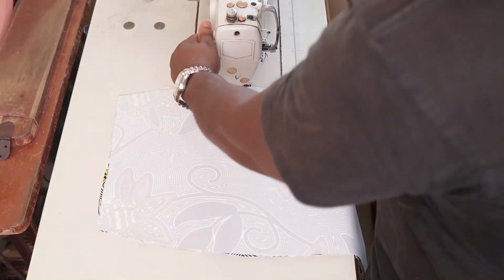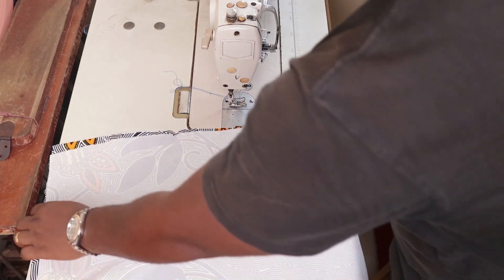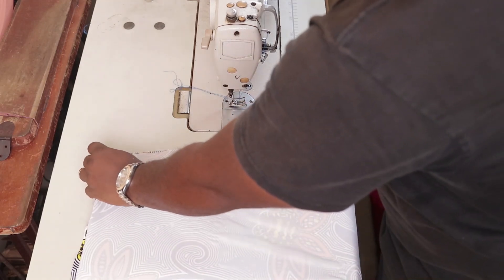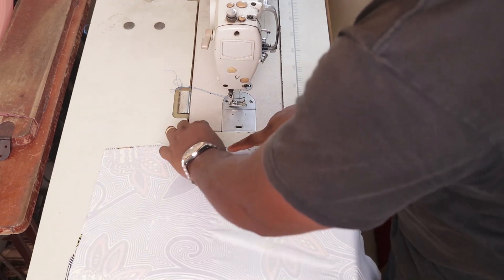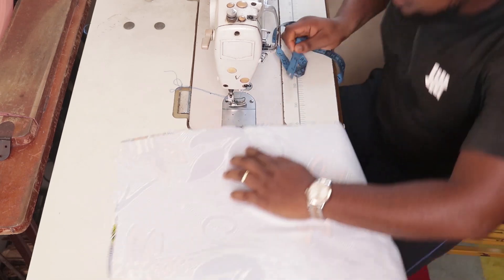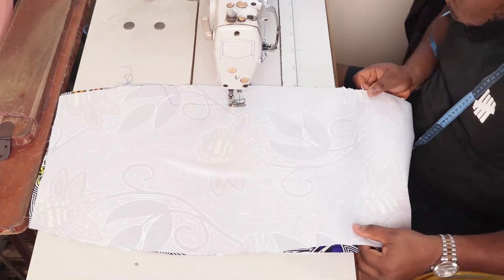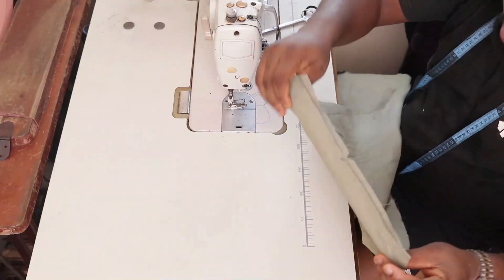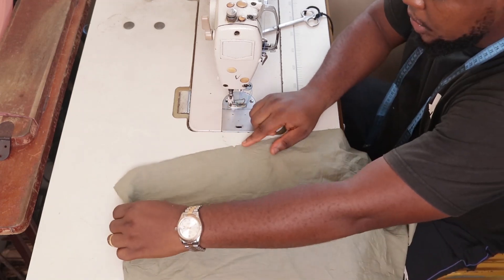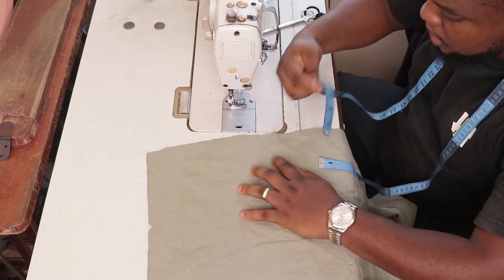The first part we're going to work on is the back — it's the easiest part, so let's get it out of the way. I've made a notch at eight inches from the top. Everything above that notch will be my zipper allowance, so I'm going to hold my zipper allowance from there all the way down — I kept two inches for the zipper allowance. Then I do the same thing on the lining, starting two inches in from where the zipper allowance sits, stitching all the way to the end.